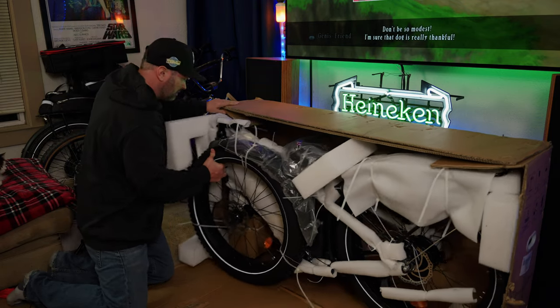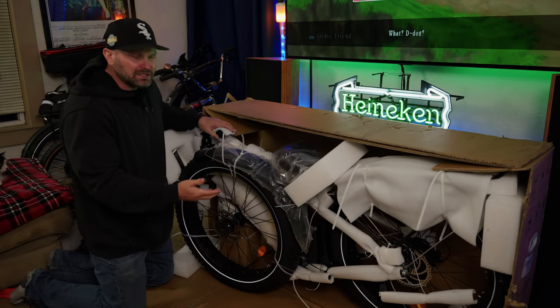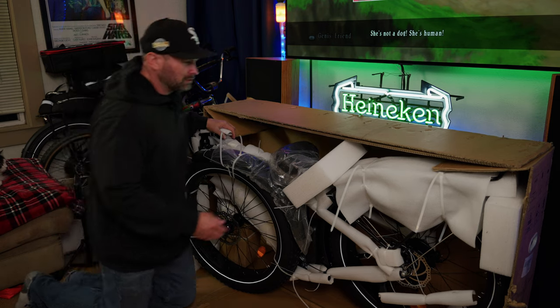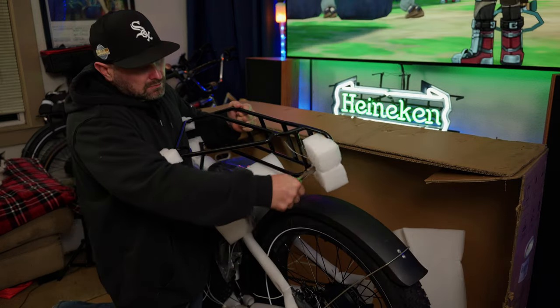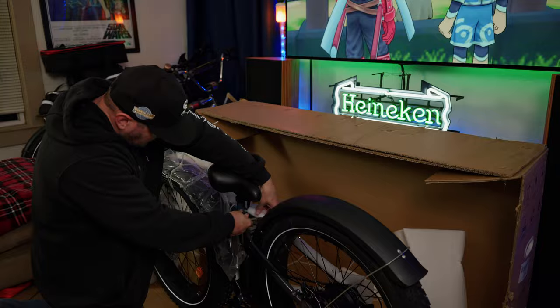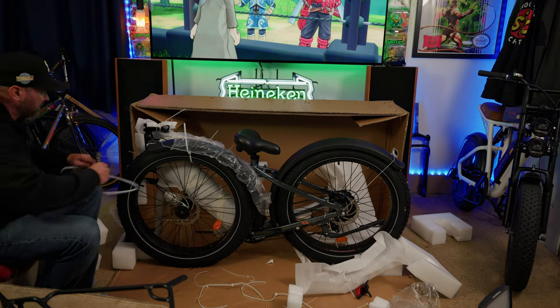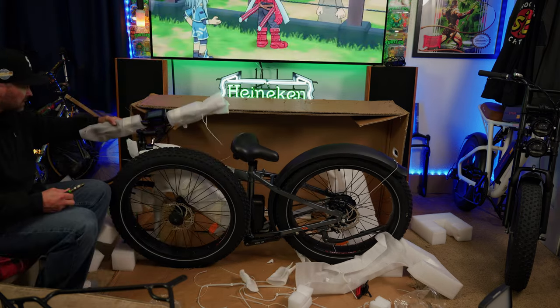So let's just slide this right out. Look how easy that is — I think I'm going to start opening all these boxes this way going forward. Working our way around. There's no shortage of zip ties with the Sonata bikes, that's for sure.